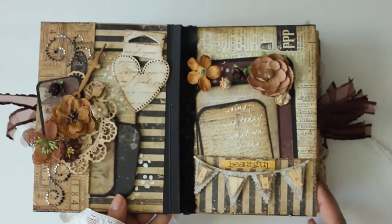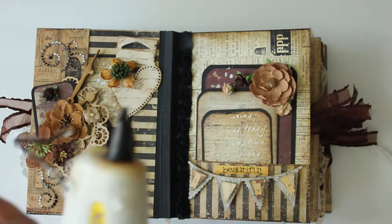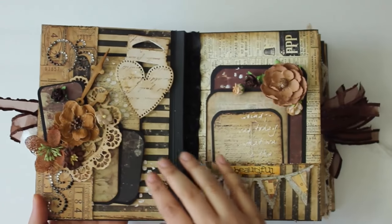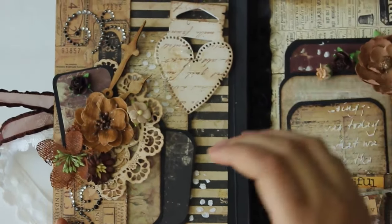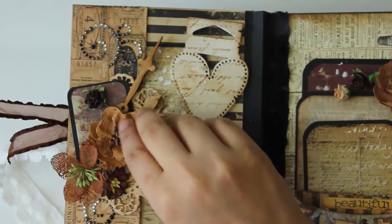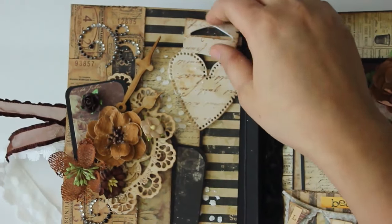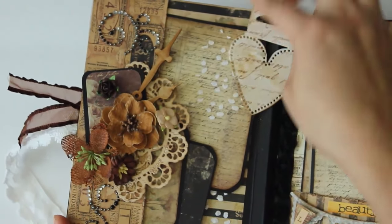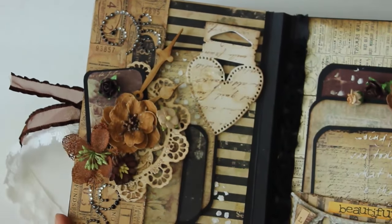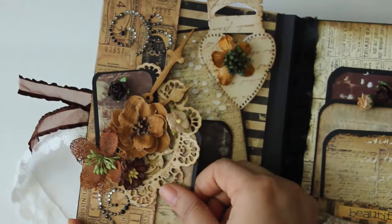Let me show you the pages inside. This is the first page - something came off here so I'll use my glue gun to fix it later. As you can see, I've used Prima doilies on the background, and here I've used some beautiful flowers - these are Petaloo collections synchronized with the wild orchid craft flowers, and some clock hands by Sara Crafters. There's also an amazing tag on the background which I've made using stenciling, with a magnolia tag added - it's a beautiful die.